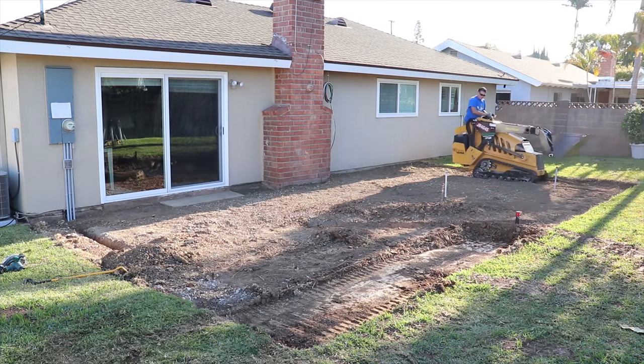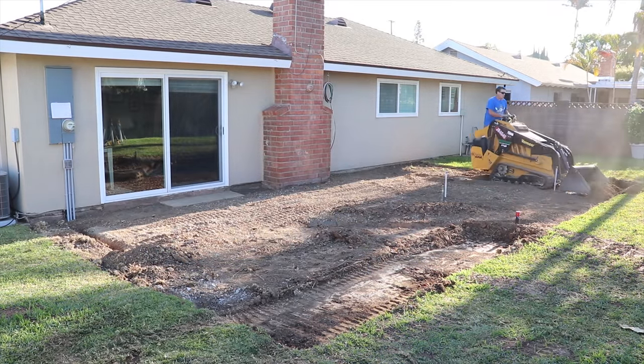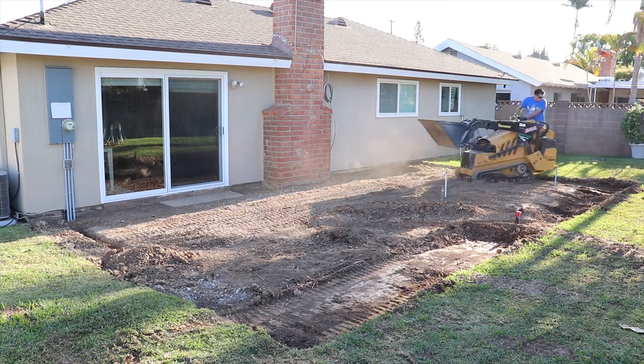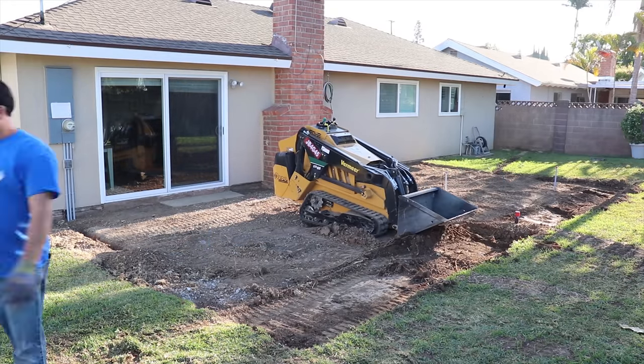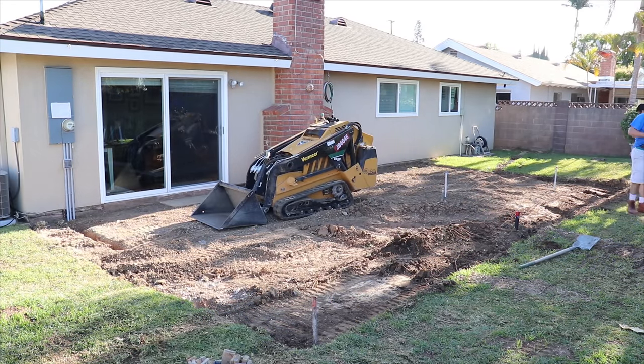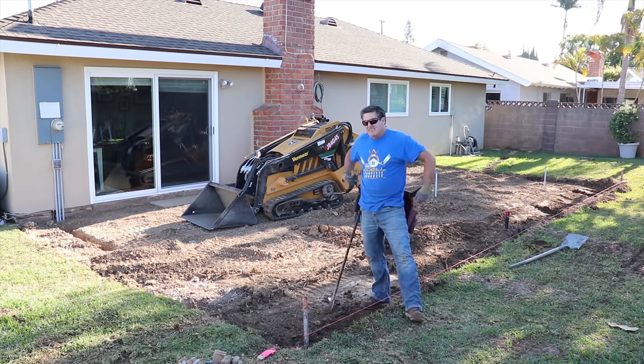We've got all the laser level shot in. That's the first thing I wanted to do — see if I had to actually remove dirt and how much we would be below lawn for water drainage purposes.